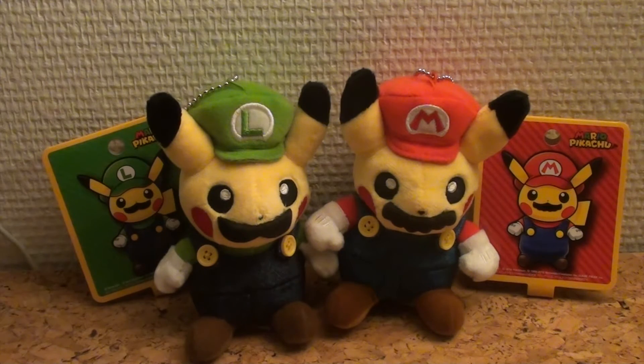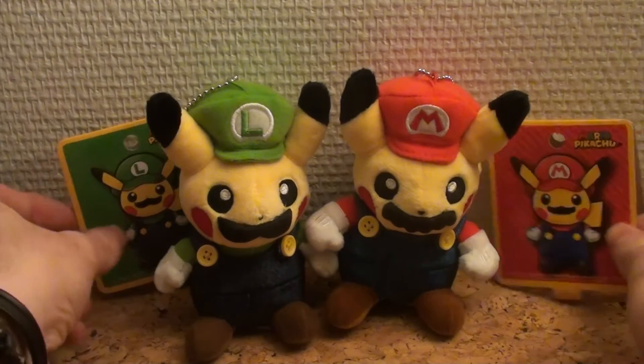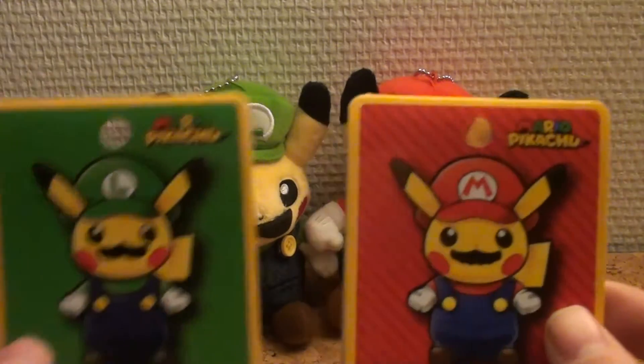These are the small ones — they are incredibly adorable — but you can also get them in bigger sizes. These are the keychains you can hang from your backpack. So that being said, let's take a look at Mario Pikachu Super Mario and Luigi.